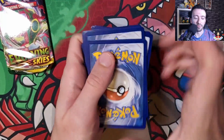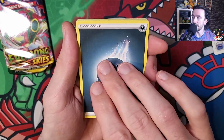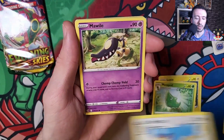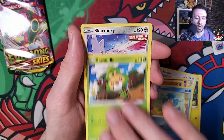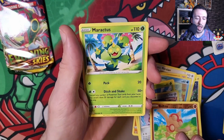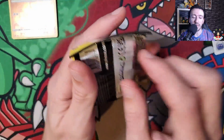Hopefully we'll get something from that Evolving Skies pack. So we've got dark energy, a Metagross, Makuhita, a Pamper, the Wobbuffet, Garmory, reverse holo Baltoy, and a Maractus. Yeah, so as anticipated, really not all that much from that.